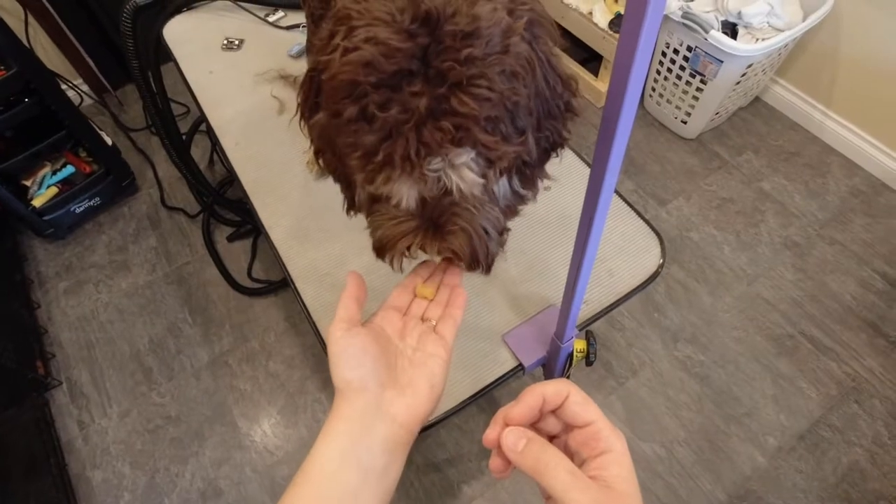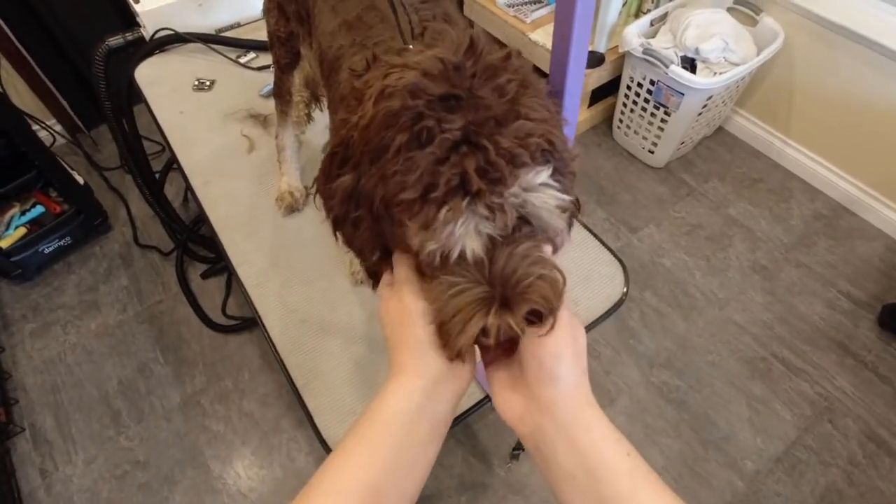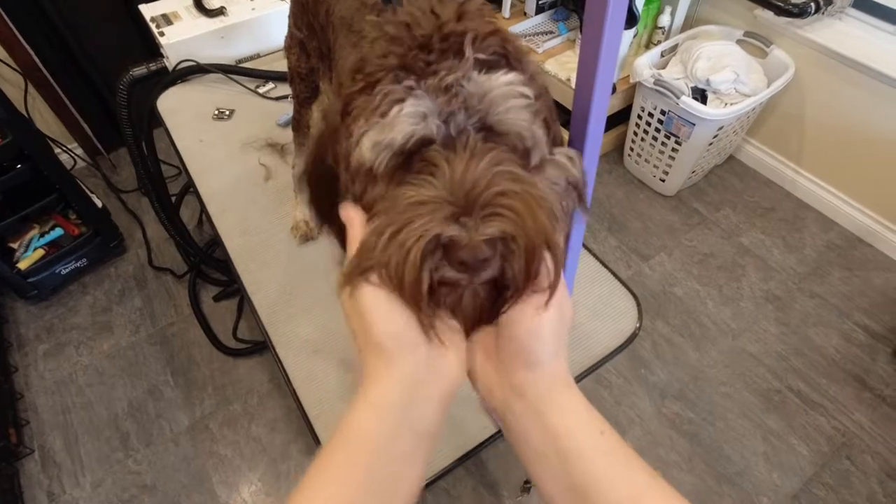Bentley is pretty food motivated, so I give him some treats to help build a positive grooming experience and to help him get used to the process.